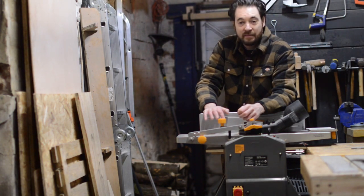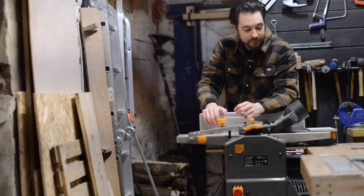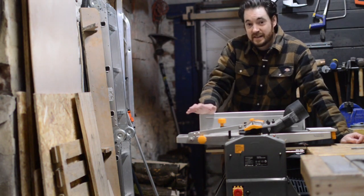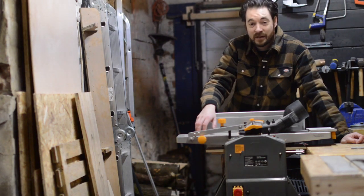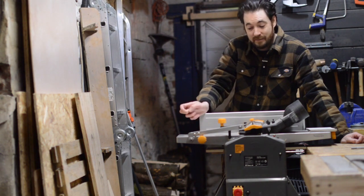You can get the lunchbox planers but they only do the one function — they plane and thickness — and they're quite a bit more expensive. So the first thing I like is obviously the price. The second thing I like is how well it's held up. For the money I didn't expect much from it and three years later it's still going strong — I'm pleased with that.